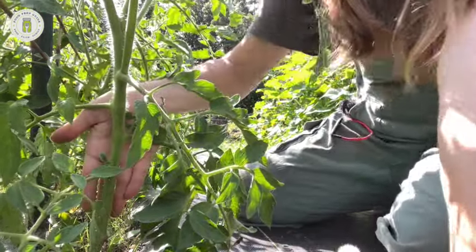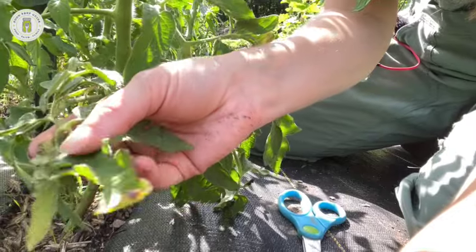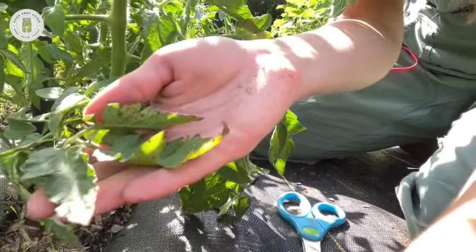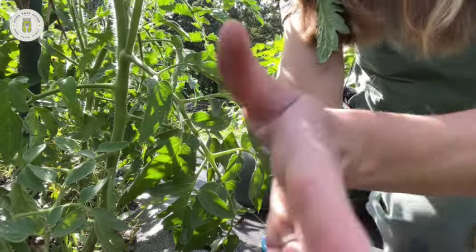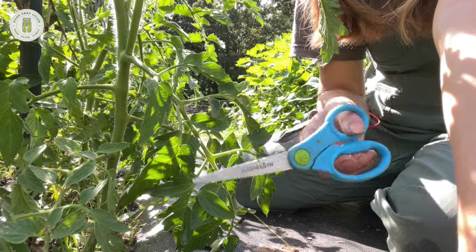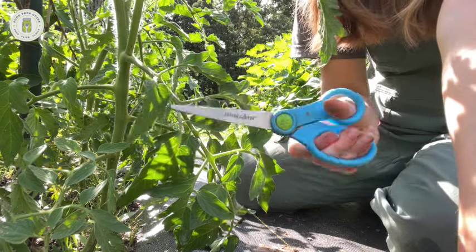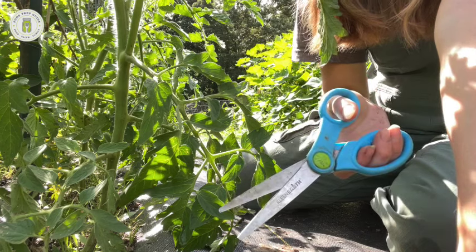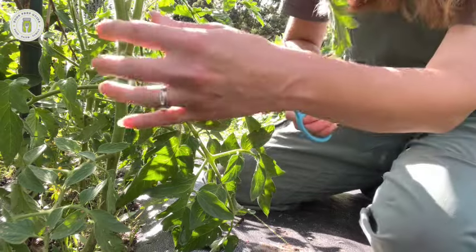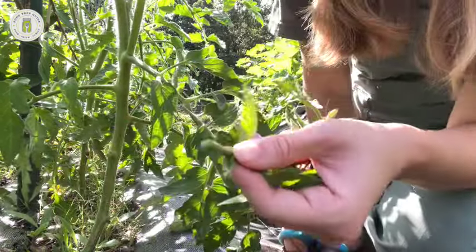Here we are at the base of one of these Celebrity tomatoes. These leaves right here are already getting a little bit of disease on them — not serious enough to wipe out the whole crop, but a great example of why we're doing this in the first place. To prune tomatoes you can use pruning shears or a regular pair of scissors. I've owned two or three pairs of pruning shears and they've all broken on me, so I just use scissors. I'll do a nice clean clip right where the branch meets the main stem.